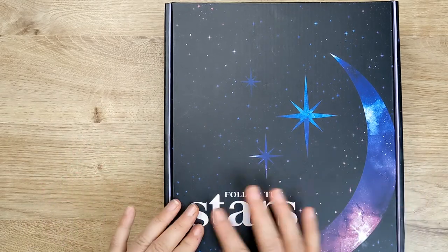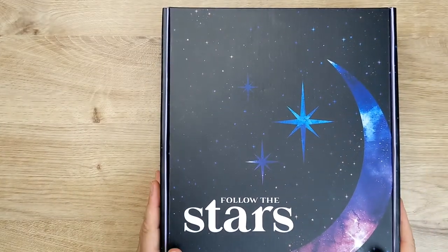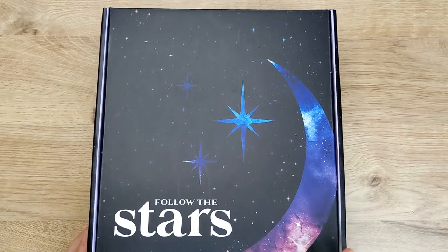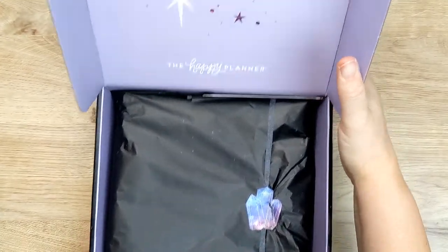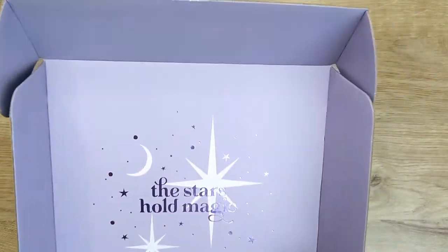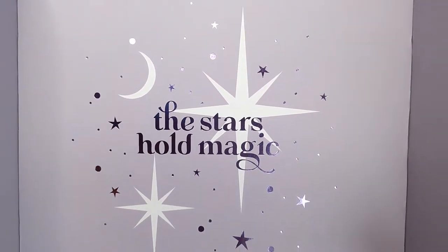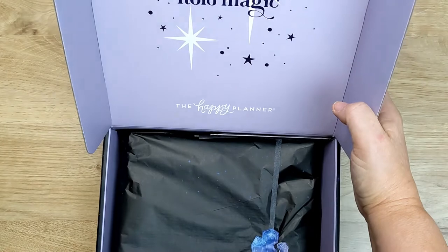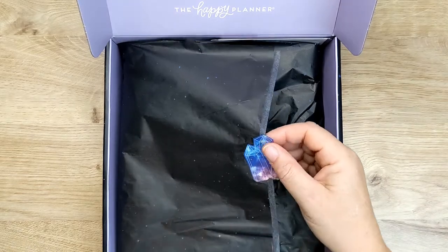Let's get on. It says 'follow the stars' on the box, and it's got sort of a star scene. Let's open the box - open the lid, and it says 'the stars hold magic.' That's got some sort of purple or lilacy kind of gold foil. It's really pretty. It's a really pretty box, actually. And then we've got some black tissue paper with this sticker.